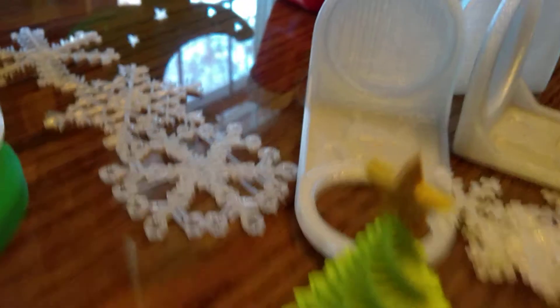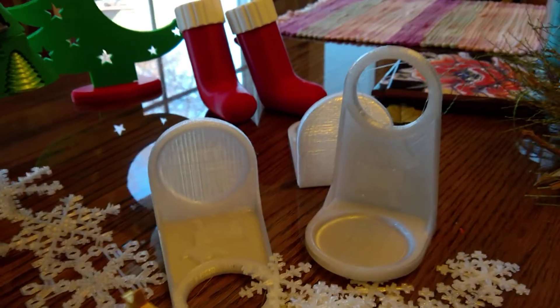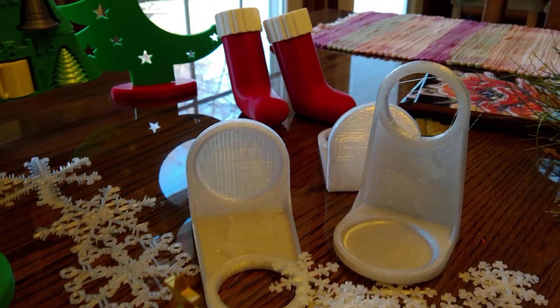These are some liquid laundry detergent holders that you can put around the spout and then put a cup on the bottom. My daughter found those and wanted some.